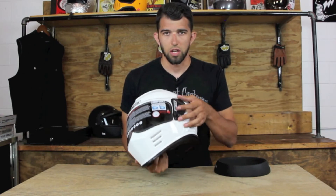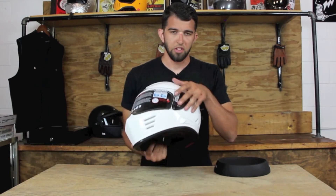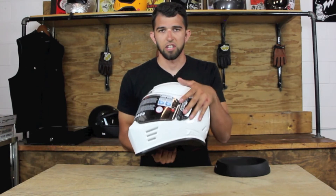The exterior shield is tool-free — it pops right off, you can pop a new shield on, and it has a locking mechanism on the side of the exterior shield.